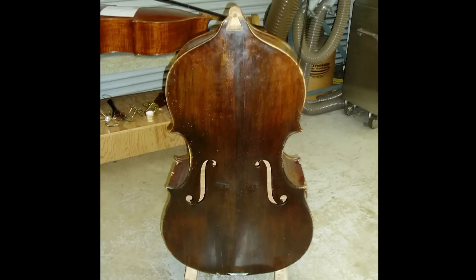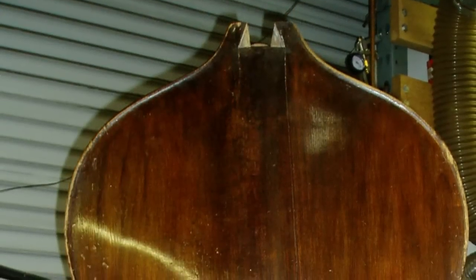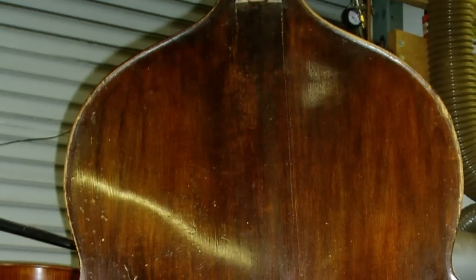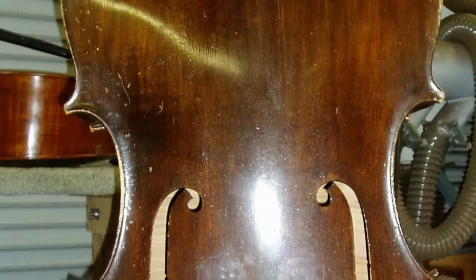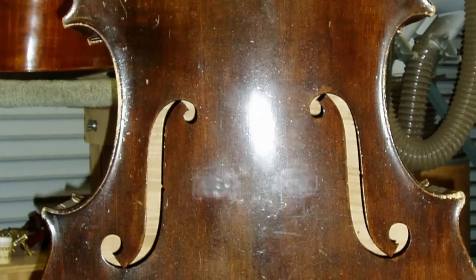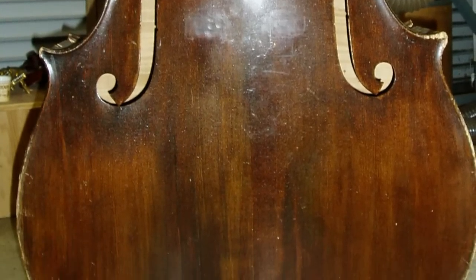With the neck removed we could see the full top, and there was at least one area in the top which had a sink in it, and many cracks both emanating from the neck block and the bottom of the bass, and in some cases extending through the bass bar area.